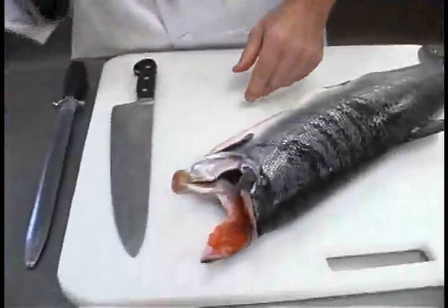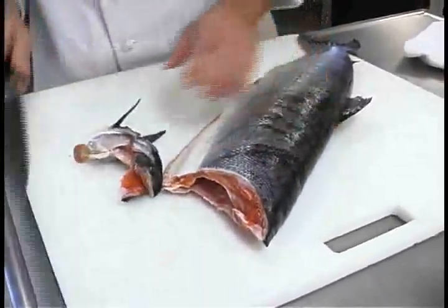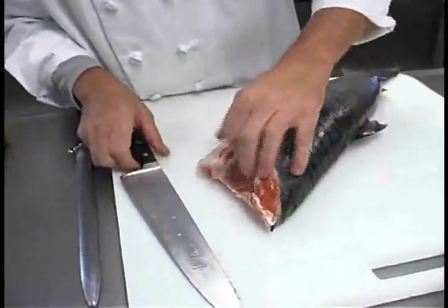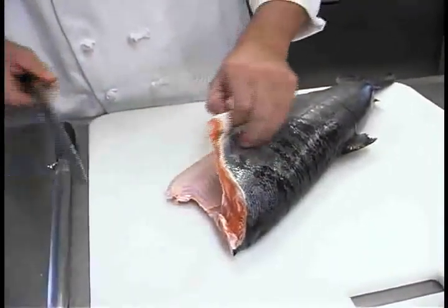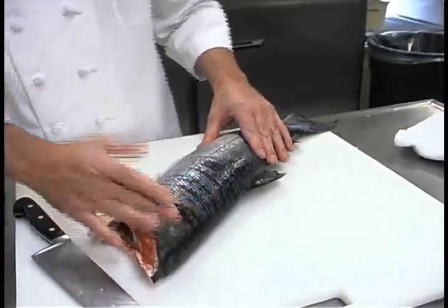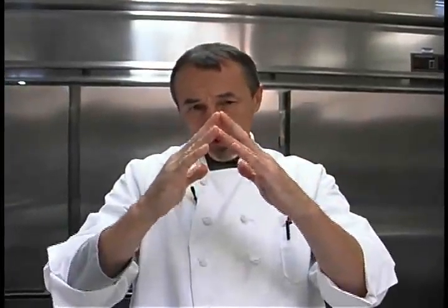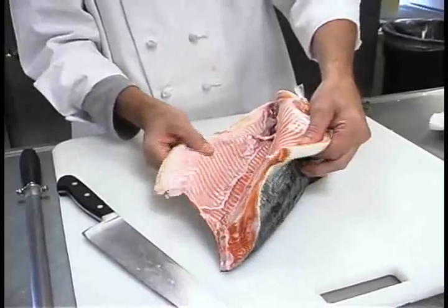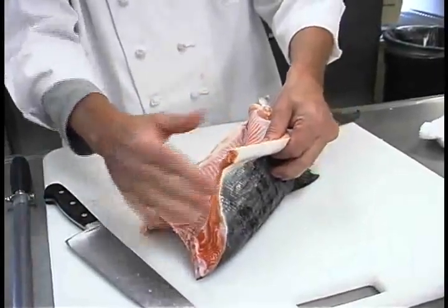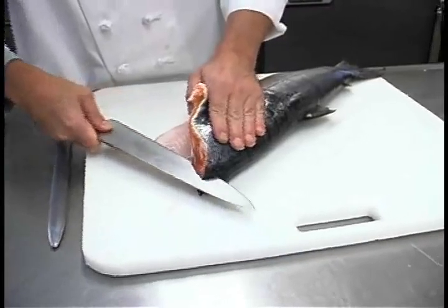Wise fishermen handle their catch with gentle hands and ice it, because then you have less damage to the flesh. Next I'm going to take this knife and slide the blade all the way from the head of the fish to the tail to separate the meat from the backbone. A fish's backbone runs this way, and then there are ribs that come out from the spine surrounding the vital organs inside the fish.